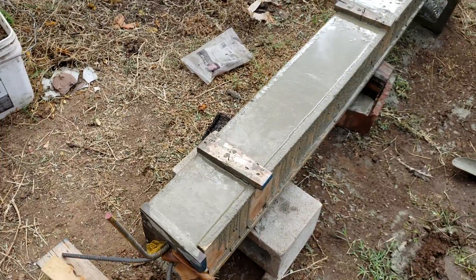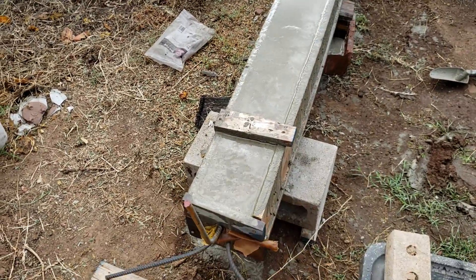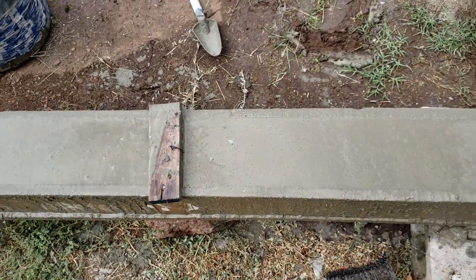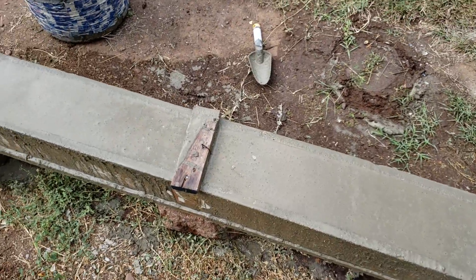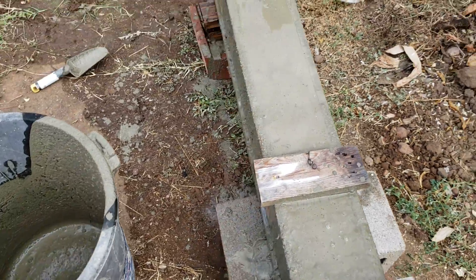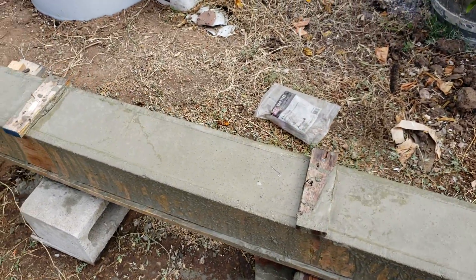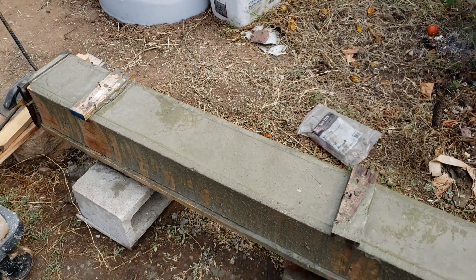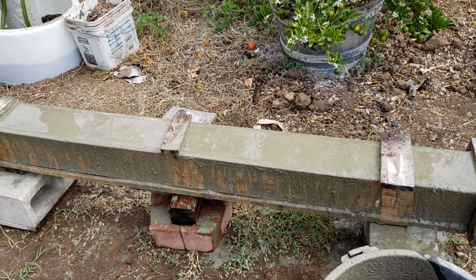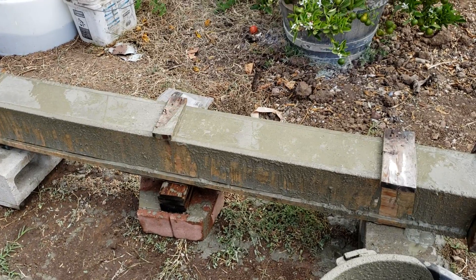Let this set for at least two days. Don't take the form out after 24 hours because sometimes the concrete will crack if it hasn't really set yet — then you'll have to start from scratch. Let it set for 48 hours.